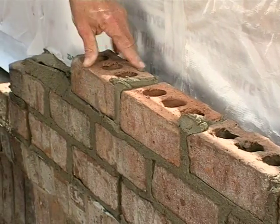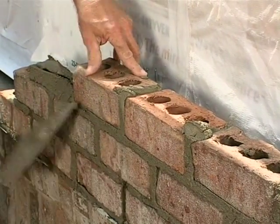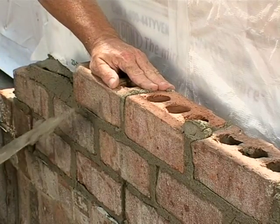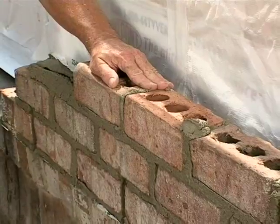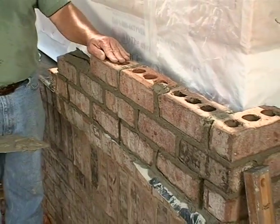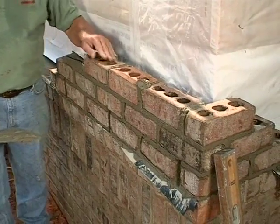I might add: as you notice me laying these bricks, it's an architectural brick or a tumbled brick, which really makes a beautiful job. But with the characteristics that it has, it's so irregular that it's very hard for the mason to lay, but the end result is very beautiful.